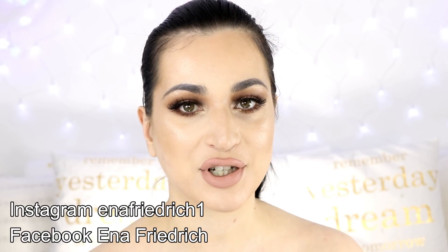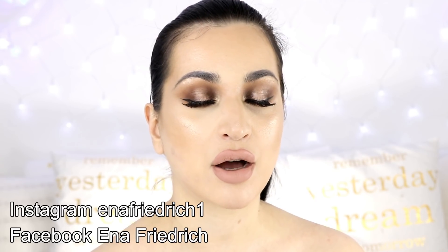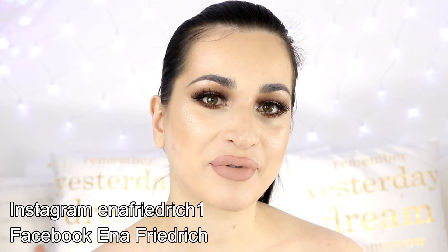If you'd like to check more of my beauty and fashion related posts you can keep up with me on social media. You can find me on Instagram and Facebook — the name is the same, Anna Friedrich. If you'd like to support me just click the subscribe button. Enjoy your day and bye bye.